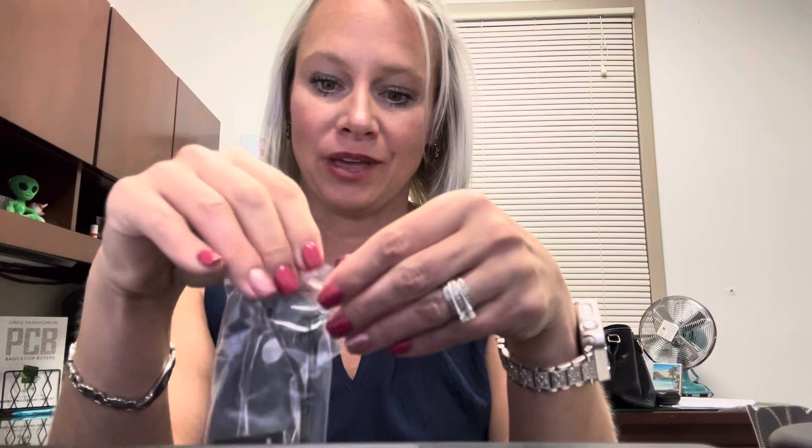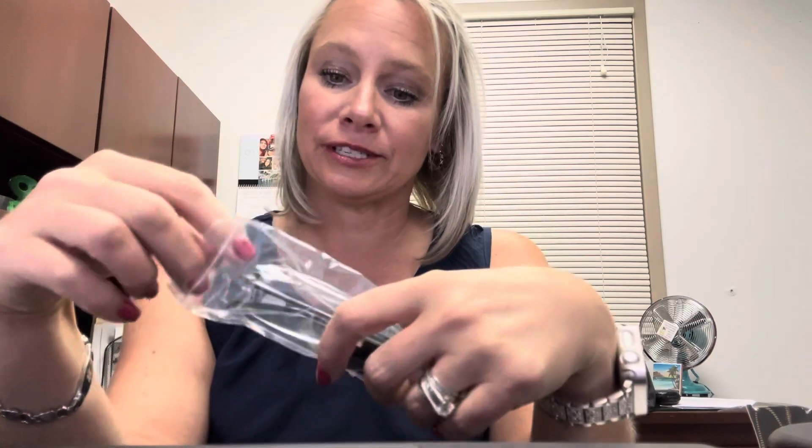It's nice that they come in packs of four because I can leave one at work, one at home, one in my car, and one in my purse. So I'll always have them.